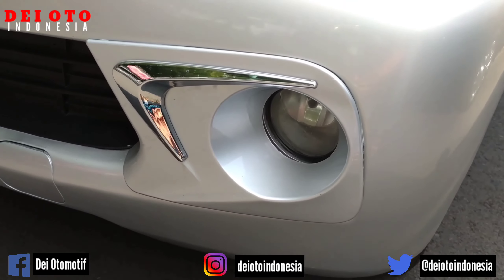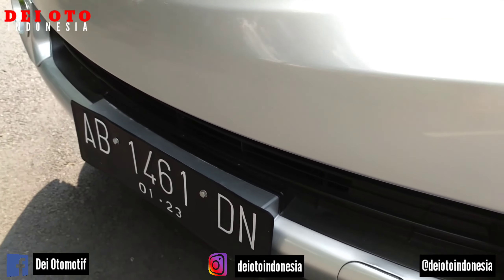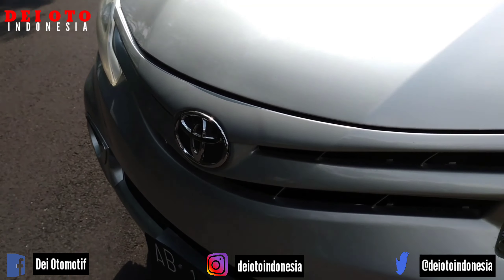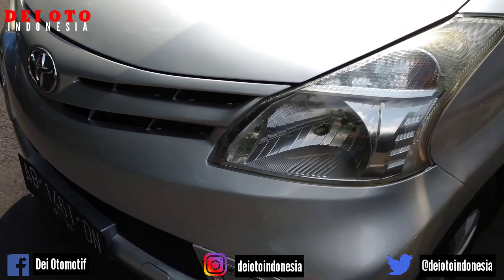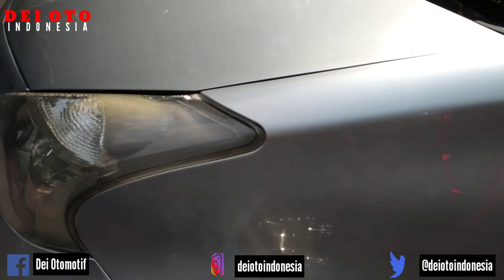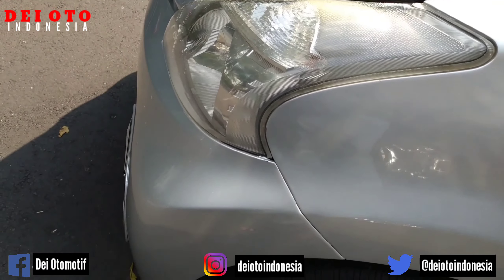Kita mulai dari bumper depan ini. Ini sudah menggunakan fog lamp. Ini unit Toyota Avanza tipe E tahun 2012, plat AB Sleman Yogyakarta. Kamu amati dengan detail ya. Seperti biasanya video ini tidak membahas tentang kelebihan, tapi membahas tentang kekurangannya.